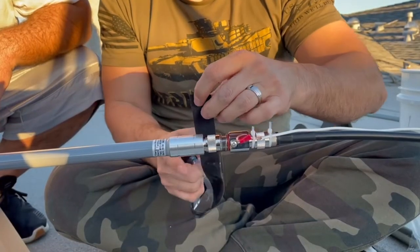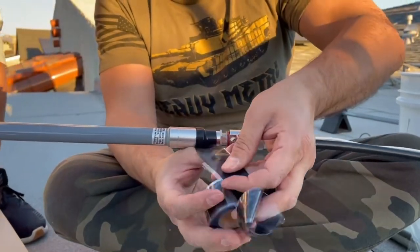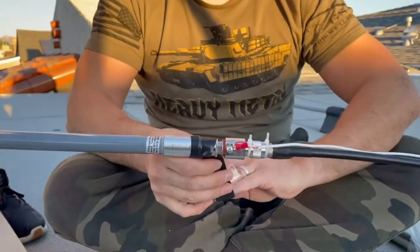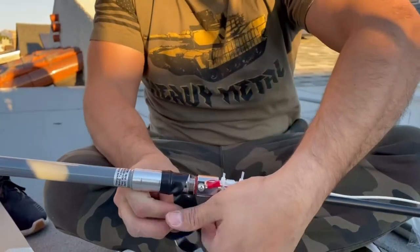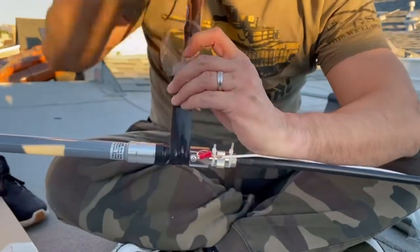We're going to go ahead and start placing this on, and it's pretty cool because it wraps to itself — you guys are going to see in a second. This is going to weatherproof it if it's raining, you've got the elements outside and all that. This is going to help protect it.